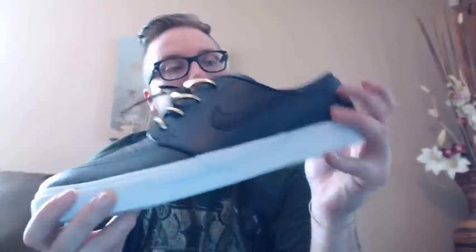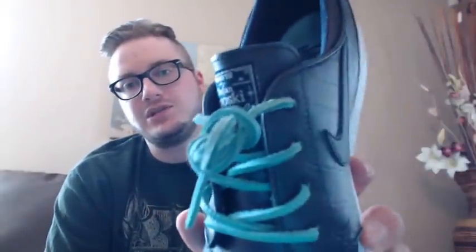Let me know what you guys think. I know that the other lace choice — the Tiffany lace choice — goes well with the insole. But who can see the insole when the shoe is on your damn foot?